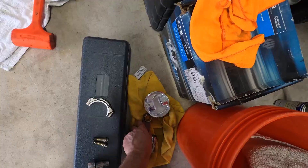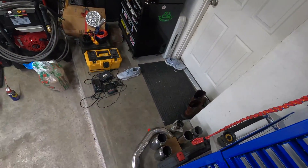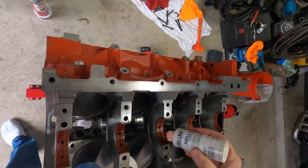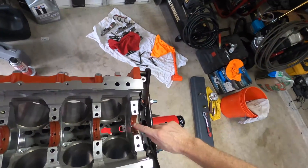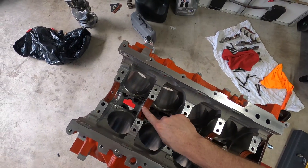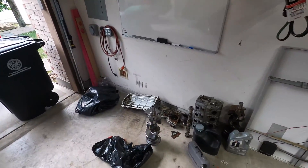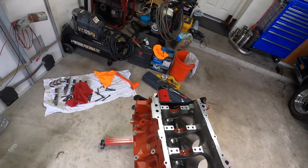Let's drop the crank in first — I'm going to have to lube these things up again. I'll just take it back apart again afterward, but that's alright. I think I mentioned I've been measuring things already, but let's go ahead and drop this crank in.